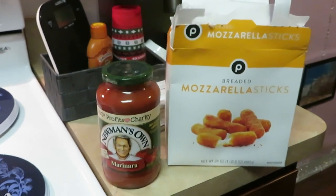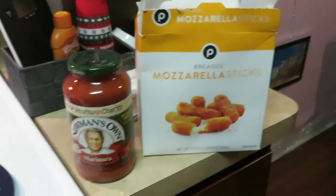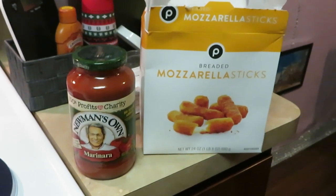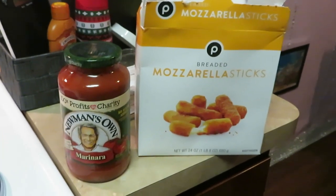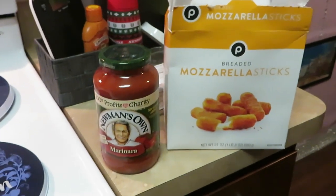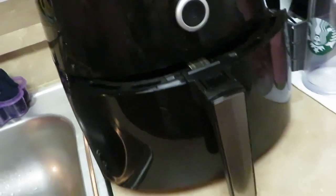Tonight they just want the mozzarella cheese sticks — they don't want anything else with it. Something quick and easy for the kids for dinner. I will be back when I pull those cheese sticks out. It's the Publix brand, but I'm telling you it's good — we've had them a million times. This Publix brand tastes a lot better than a lot of other brands, to be honest. Don't sleep on Publix — definitely give it a try, guys.